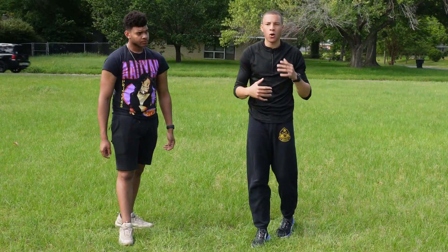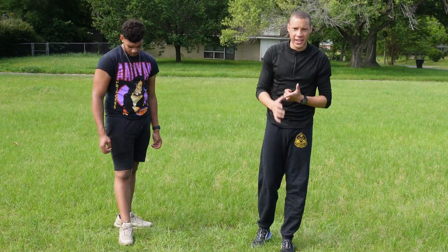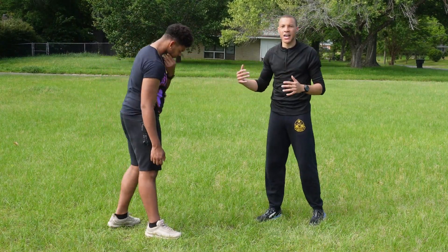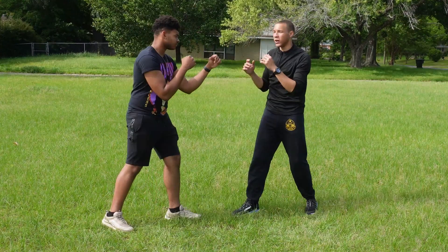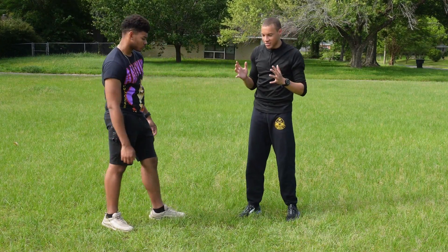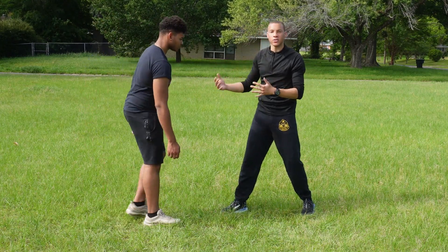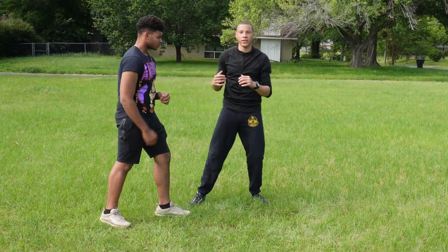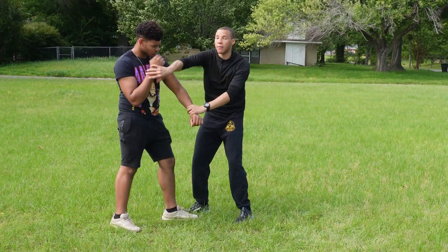The second thing is that most trapping only works when you're in the same stance — either orthodox versus orthodox, or southpaw versus southpaw. So for instance, we're both in southpaw right now. This is where the trapping could work. But if you put it in the same pot with different stances, it doesn't work — because trapping is designed for facing the opponent. If you're in different stances, you need to do something else, move more and open up other things.